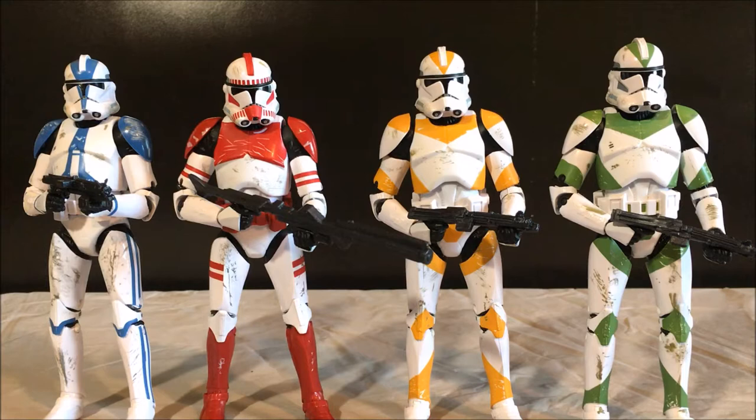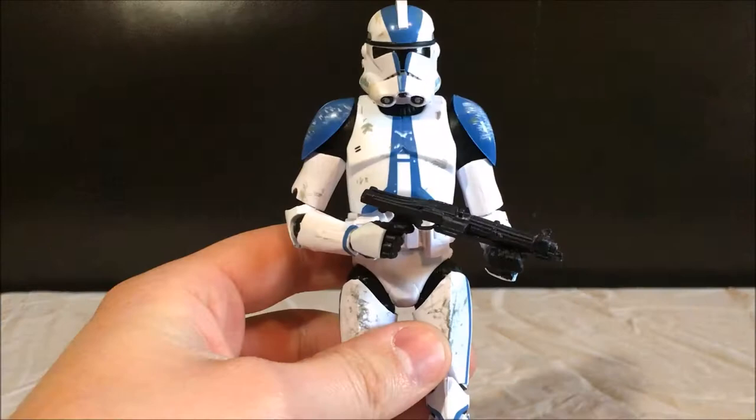Here are all the clones out of the packaging. First impressions — this set looks amazing. I love the look of the Phase 2 clones. There's a whole bunch of wear and tear on their armor and they just look incredible. So first off, I'm going to get into the details and the paint, and then the accessories and then articulation.